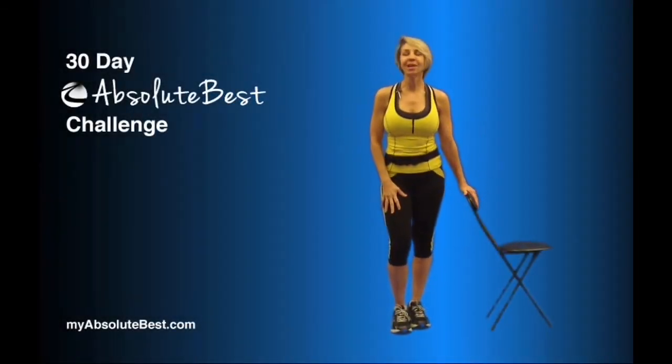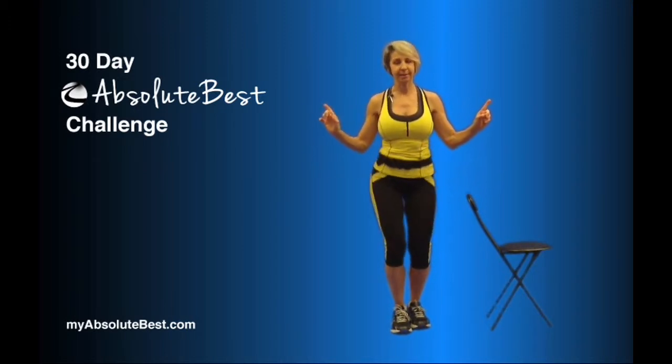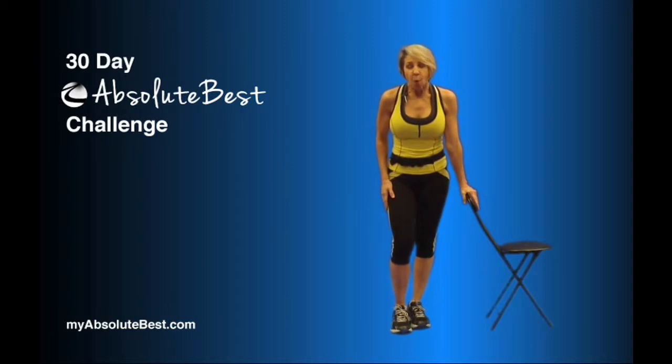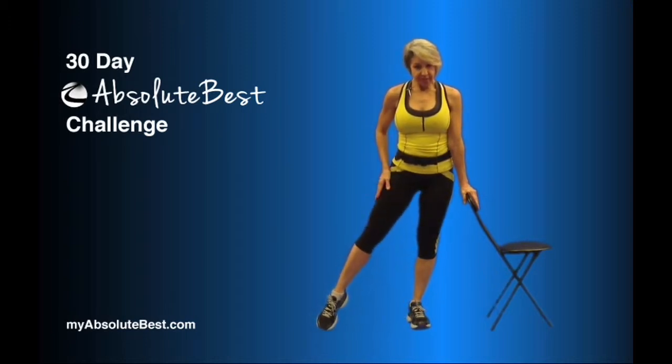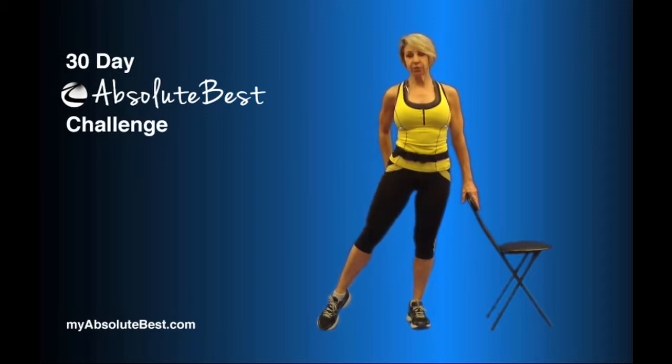All right, so we are once again going to learn how to do something for our hips. What we want you to do is extend the leg out to the side and pull your body nice and straight. Once before we've done a very similar exercise — we did it for the glutes. Now we're going to do it for the outer thigh.